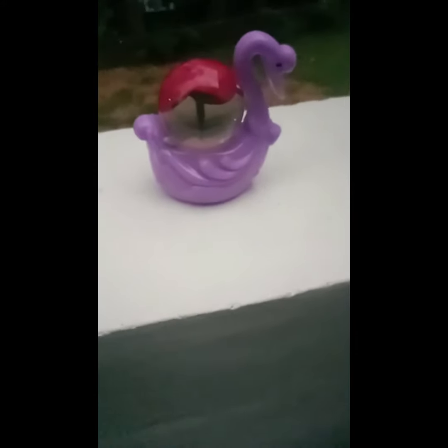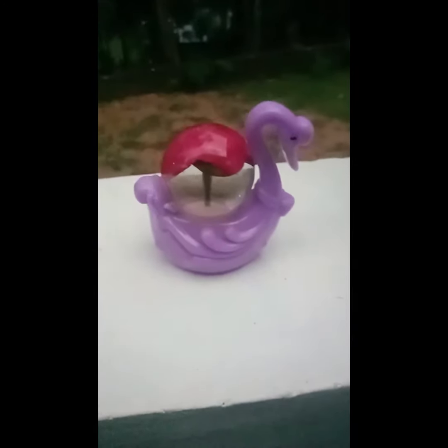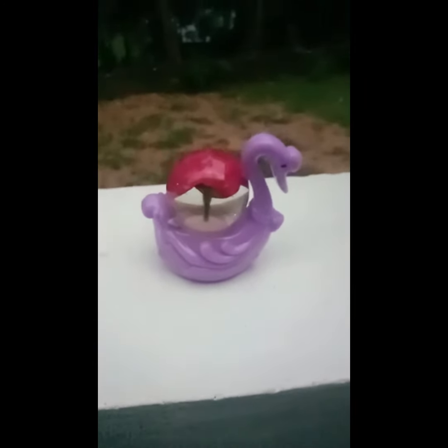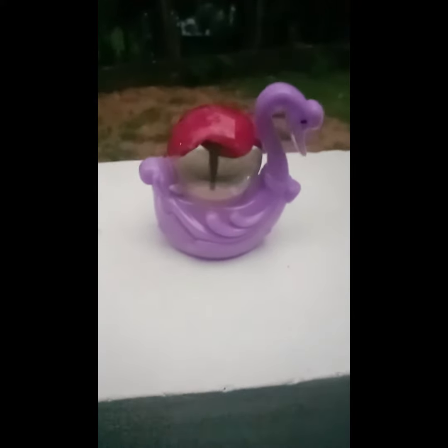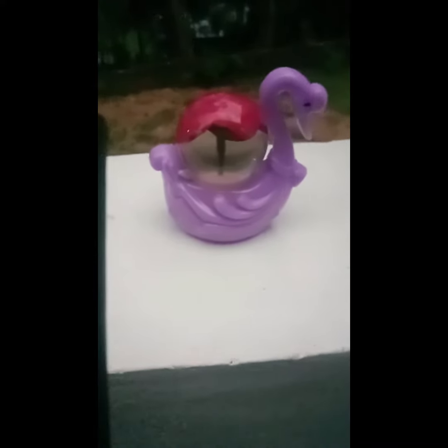I want to turn up the camera — it is cute. We have looked at the camera.